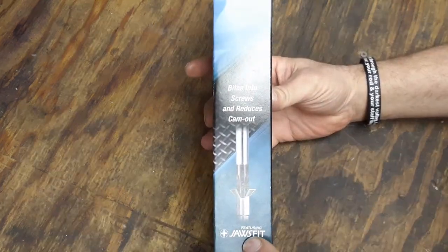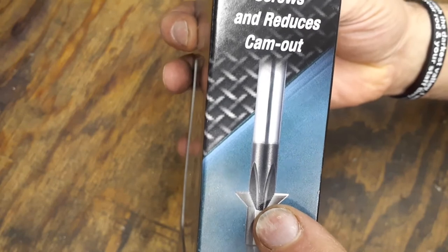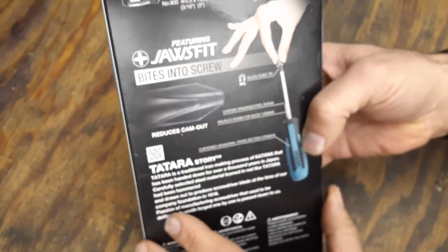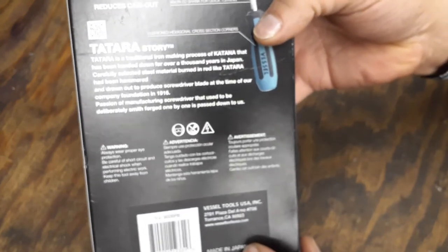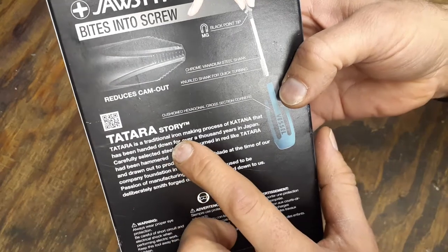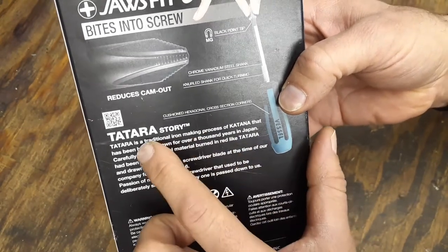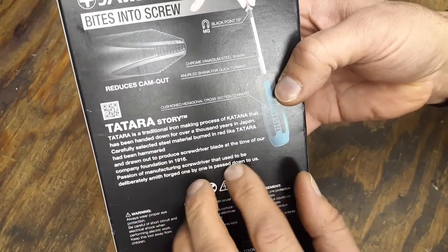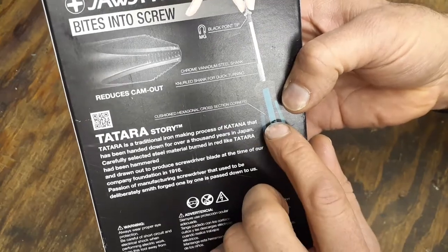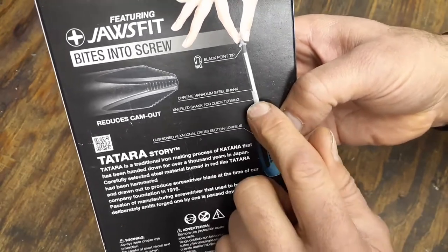These are pretty cool because they feature the Jaws Fit feature, which has little teeth on the tip to help bite into the screw head and prevent cam-out. They are made in Japan, and I believe they have a lifetime warranty, though I'm not 100% sure. On the back of the packaging it describes their steel-making process, compared to how katanas are made. The handle has a cushion grip with hexagon cross-section and corners, and gnarling on the shank, though this set does not have the bolster for using a wrench — that's a different set.